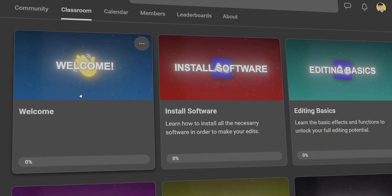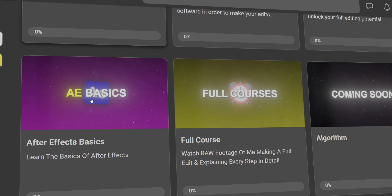If you want to take editing more seriously, check out my new private community filled with hours of exclusive content updated daily, combined with private live calls every week. So if you want to become the best editor and meet like-minded people, click the second link in the description.